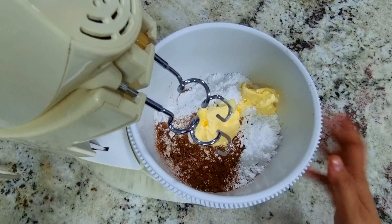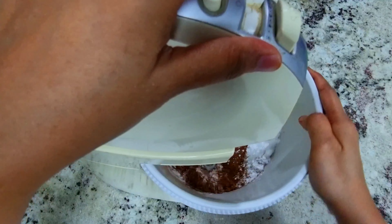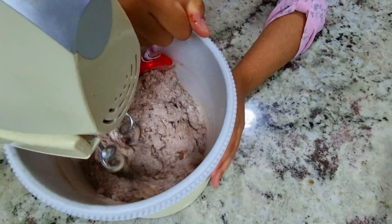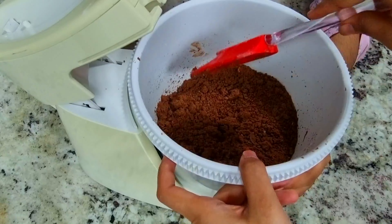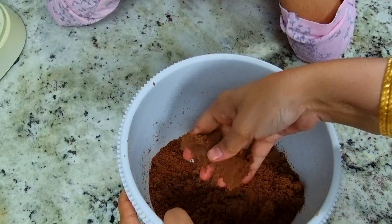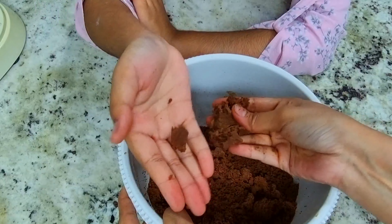I want a stand mixer! Now you have to mix it. Let's check with your hands — you should be able to make it into a ball.